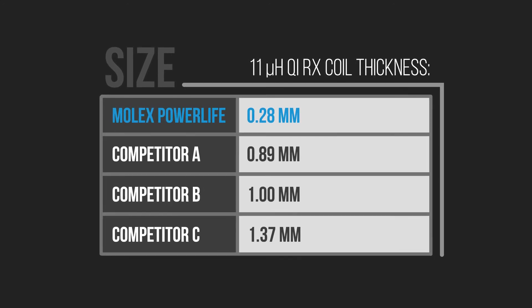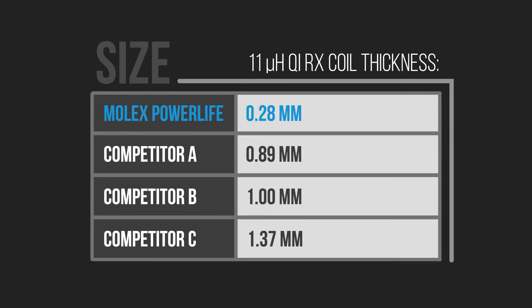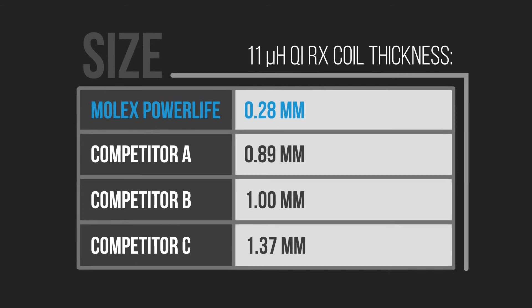The second issue is size. With conventional technologies, reducing the footprint usually comes at the cost of increasing ESR. The multi-layer technology used in PowerLife allows for a reduced footprint and thickness while still keeping the ESR minimal.